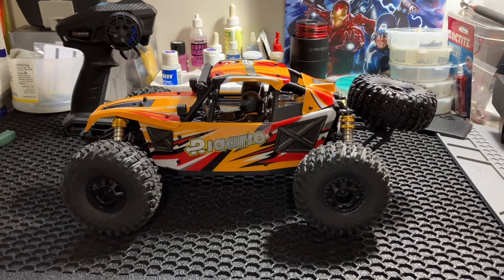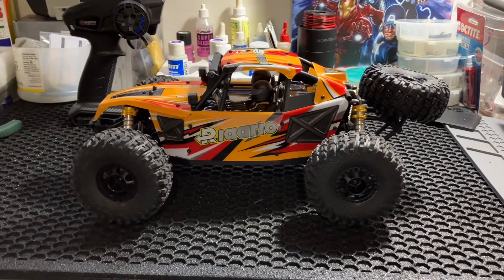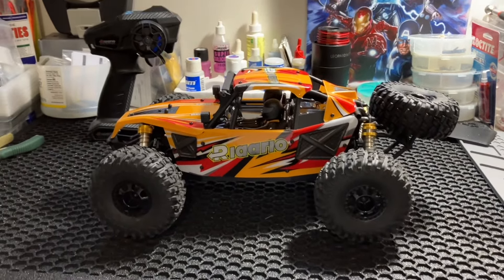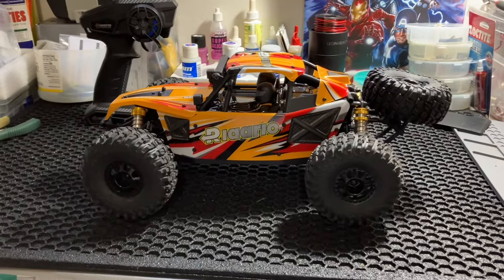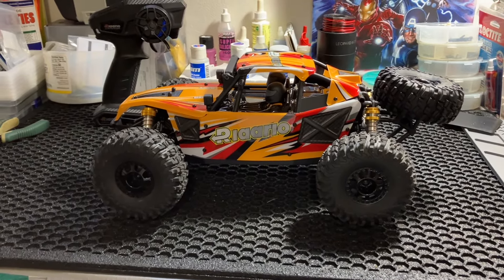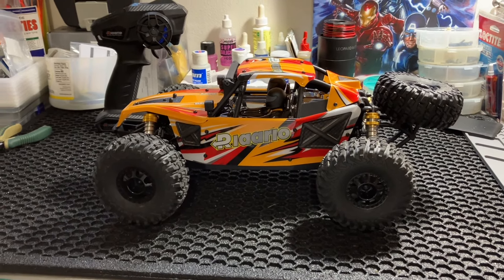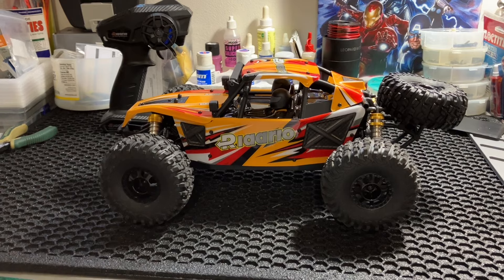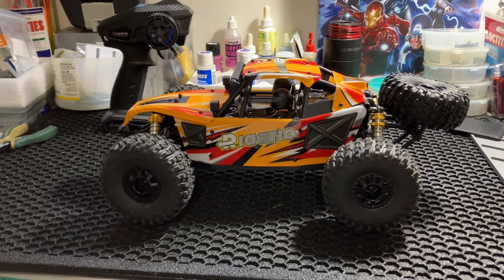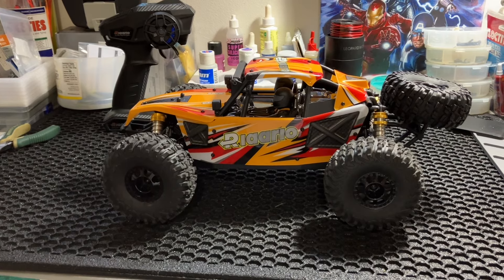We're back again. Got another car on the bench for you today. This one's been around a little while. I'm seeing some good things about it and some bad things. Every RC has its pros and cons, but we're going to get into why I pulled the trigger on this one. Besides this price tag, which is really great — you can check this thing out on Amazon. It's under $200. Well worth it.